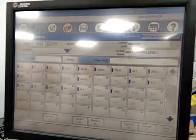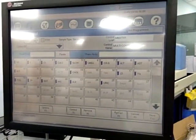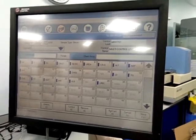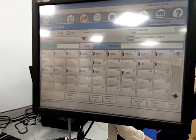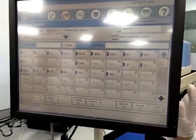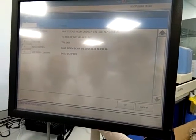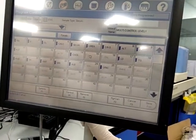So when you select the control, it will highlight all the possible tests. Panel — you can do panel, right? Multi-control level 1. This test, this reagent — there is no... yes. You can select all, you can choose. Select all from panel. You can select all. Select all, then save.